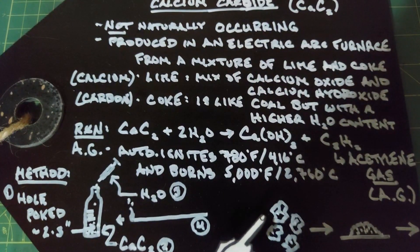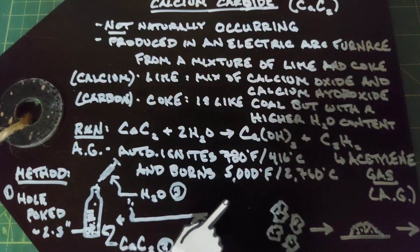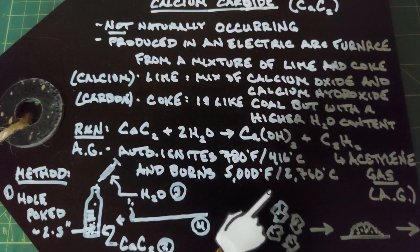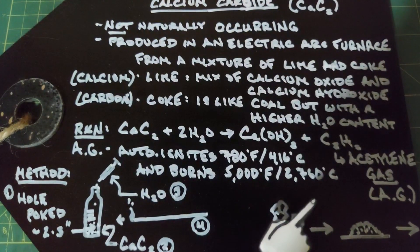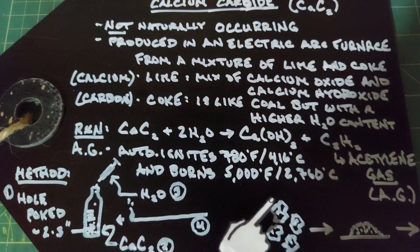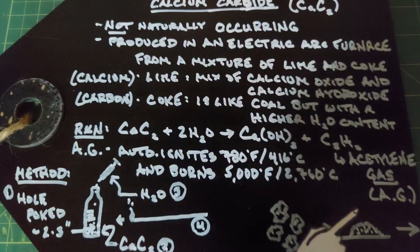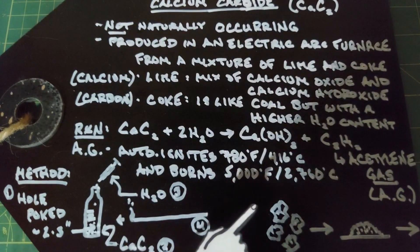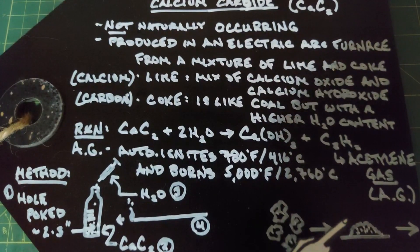The calcium carbide comes in larger rocks, about half an inch, broken up like pebbles. I crushed them because if you put water on larger pieces it will form acetylene gas but in very small quantities — there just isn't that much surface area. To test it you really need smaller particles or crushed calcium carbide to get enough gas formed quickly.